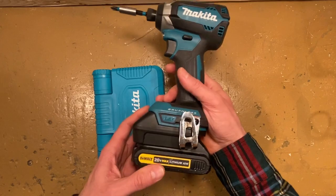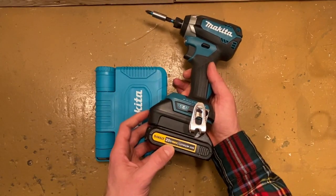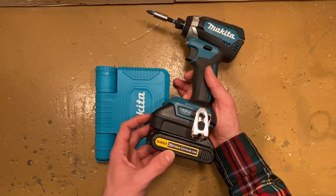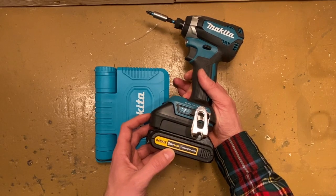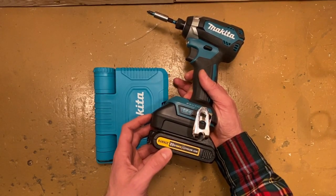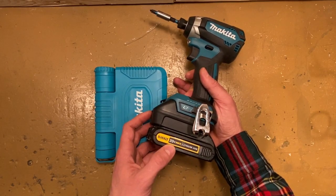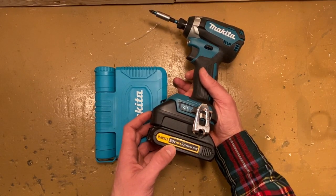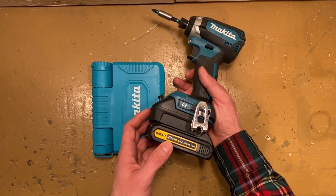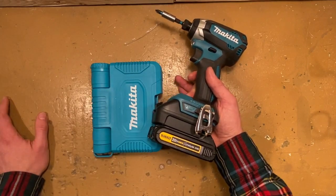Your next question might be: well, this is an 18-volt tool — what's with a 20-volt battery? Well, that's DeWalt's own marketing ploy. They try to make it sound like they're 2 volts better than everybody else. I've got nothing against DeWalt — I have their tools and I use them — but it's a mind trick. If you read the fine print, they will tell you that 20 volts is the voltage the battery shows when fully charged with no load. You apply the load, it's an 18-volt battery like everybody else.